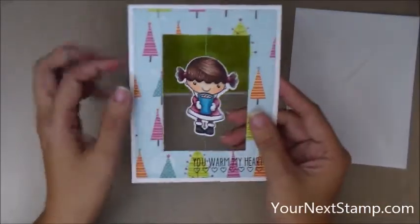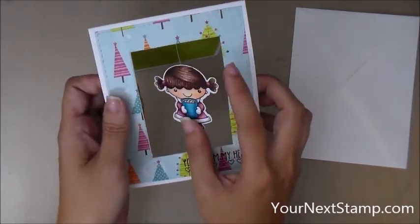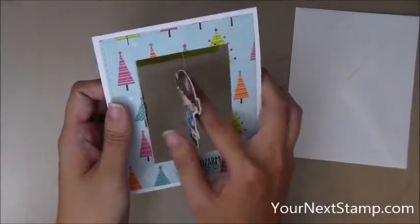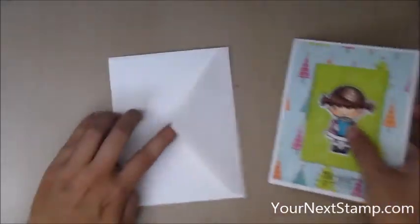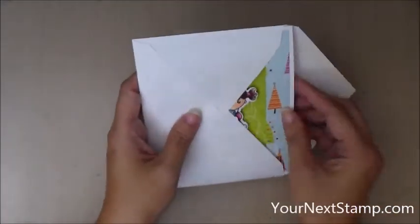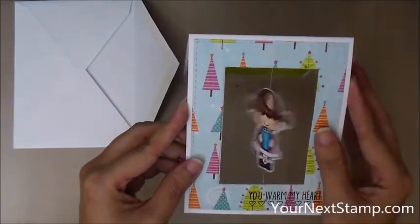In case you're not familiar with spinner cards, what you do is you just turn her as many times as you want — some people only do a few turns but I like mine to really, really spin, so I'm going to turn it a bunch of times. Then you're just going to close up your card to hold her in place, stick it in the envelope, and send it off to your recipient. When they get it, they open the card and it spins just like that.